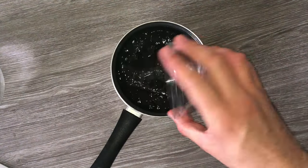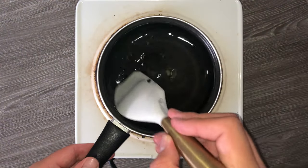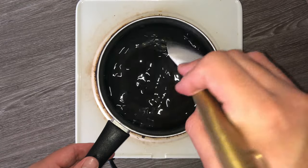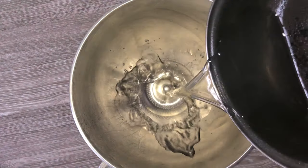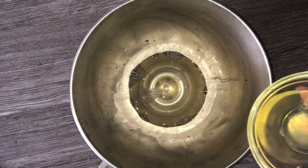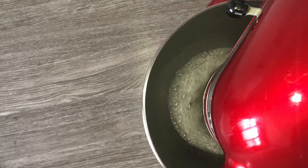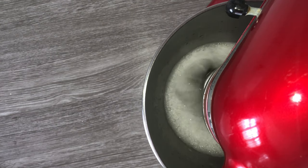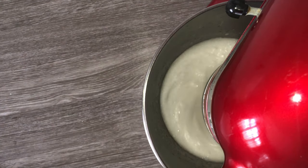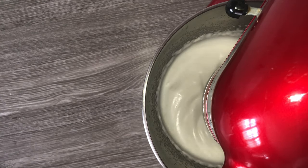Transfer the gelatin leaves from the water, squeezing as much liquid out as possible. Place them into a saucepan with some more water and keep stirring until fully dissolved. Then grab a mixing bowl and place in the gelatin and water mixture, followed by the egg whites, and whisk these together until they become lighter, fluffier, and you'll notice a much thicker consistency. It will start to go foamy, then whiter, and then become a more solid white.